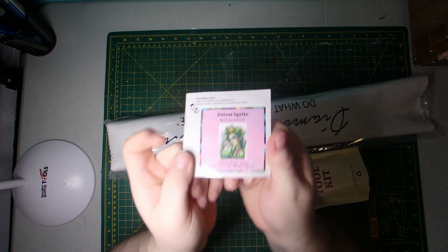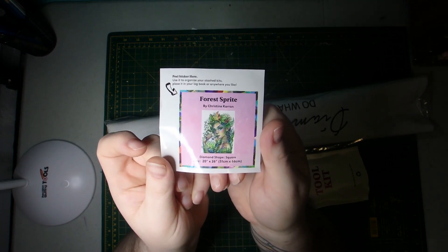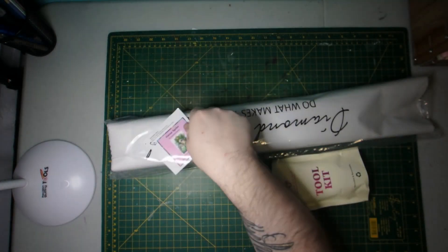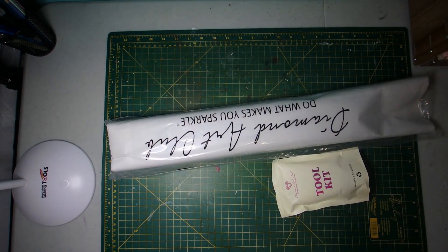And of course we have our small sticker, which has the artwork name, artist, diamond shape, and size. Great for helping to organize it, whether you put it on the bag, on the box, or in a logbook. It really helps keep you organized.